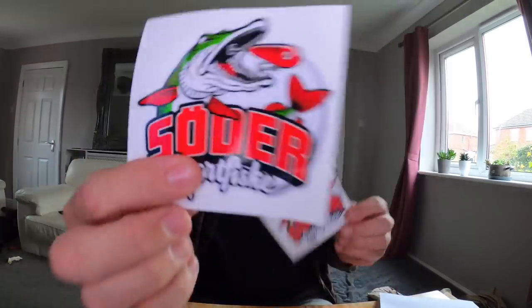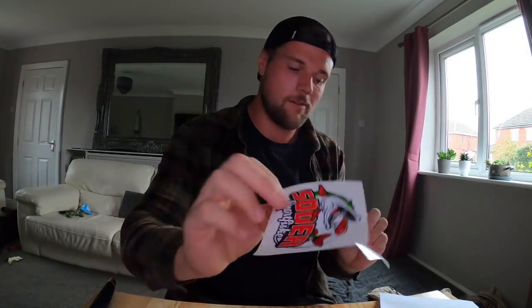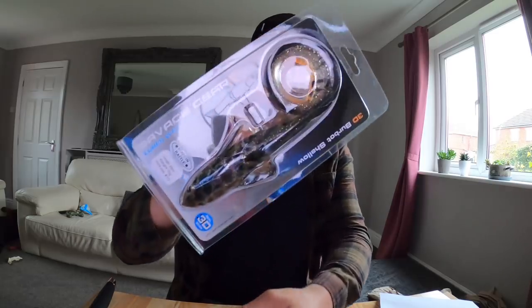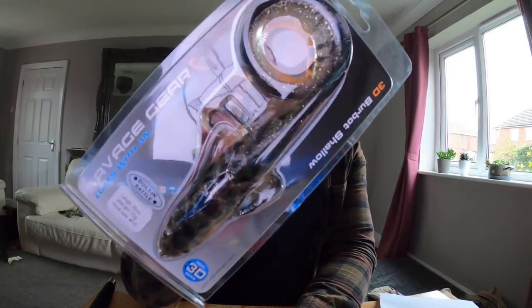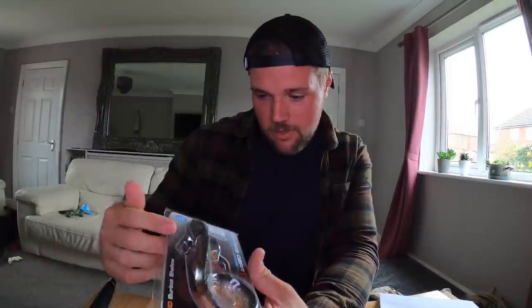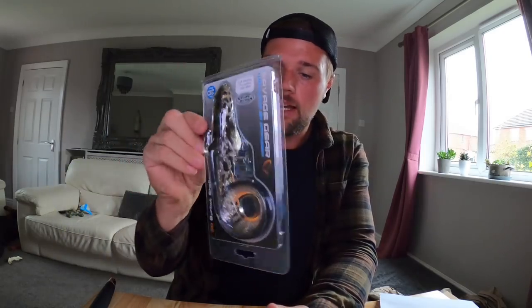I like putting stickers on my rod. Next one — I completely forgot I ordered this actually. It's the Savage Gear Shallow Burbot. You can get these over here, I don't know why I ordered it from Sweden! I've been wanting to order one of these for a while to do a video with, so I'll probably do a video exclusively fishing with that.